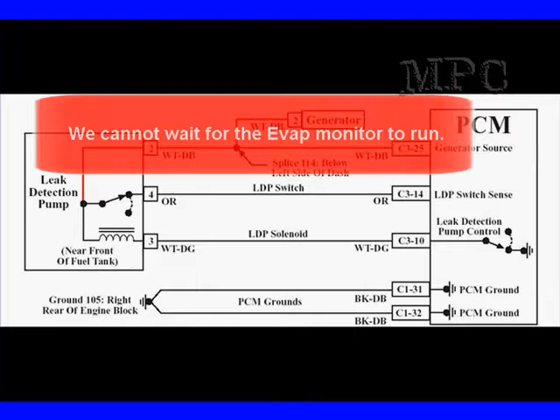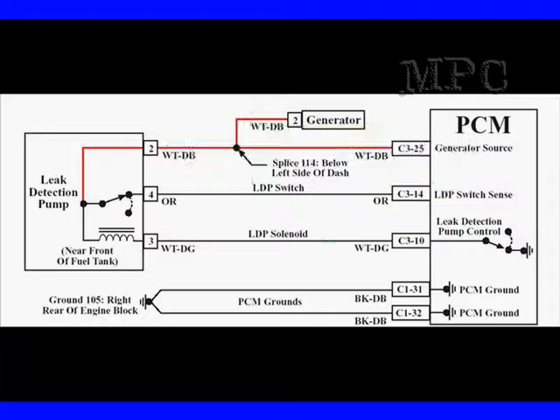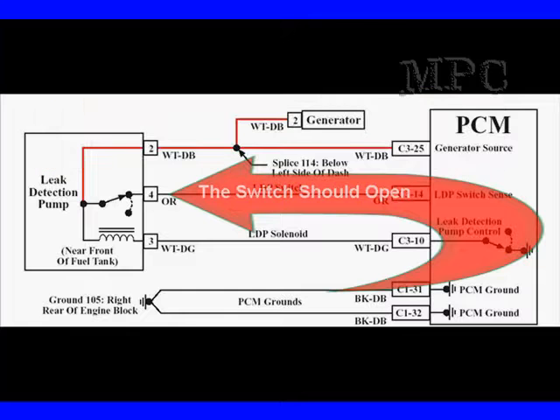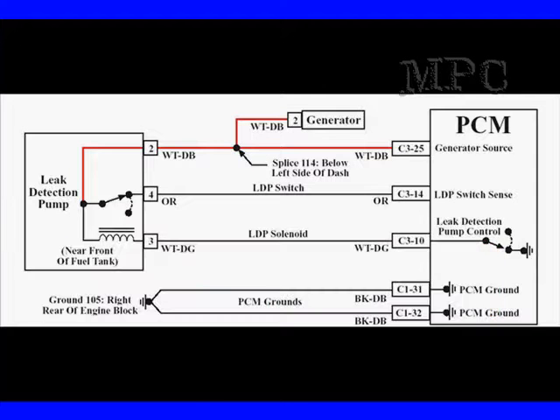We're going to use a diagram from the MPC SmartSpec. We know we can't wait for the EVAP monitor to run to test this, so we're going to start checking things. B-plus has to be supplied when we're running and the key is on. With the engine running, activate the solenoid by applying a ground to this circuit — the same thing the PCM does. Engine vacuum should be applied to the diaphragm, which should cause the switch to open. You're going to need B-plus to the solenoid, a good ground connection, and manifold vacuum to make the switch stay activated. You'll have to cycle it off and on to get it to stay open.